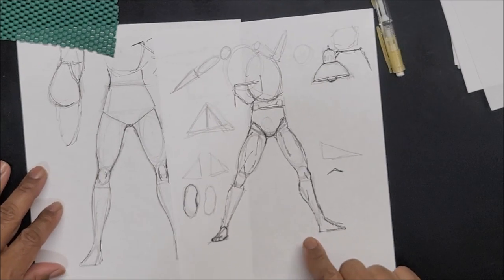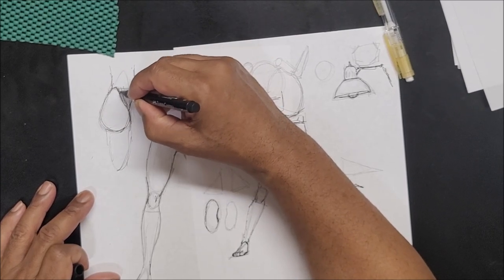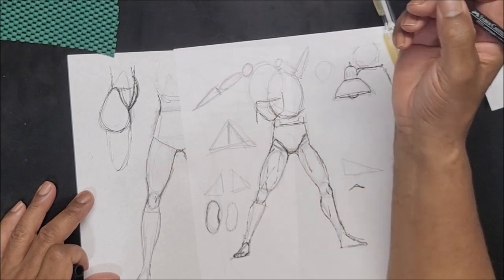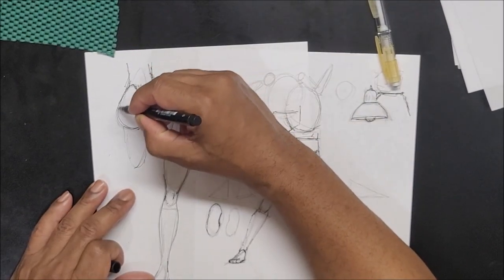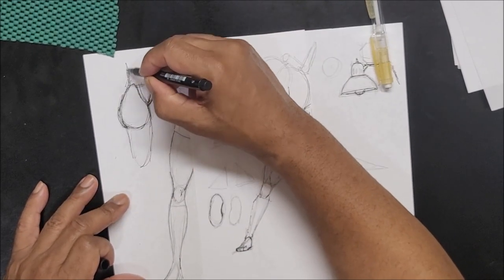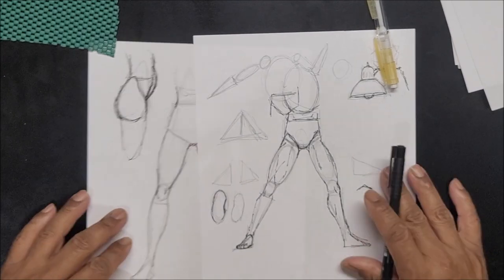From the side: the hip bone is kind of like this shape, and the stomach comes in and goes down. If you want a fat stomach, you do it like this. For a woman I'd give more curve; for a man it'll be flatter with less curve and more back coming out. It's the same basic thing for both — you just have to play with it.